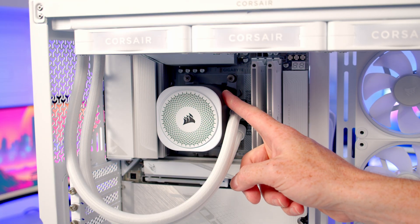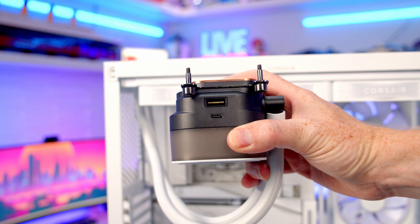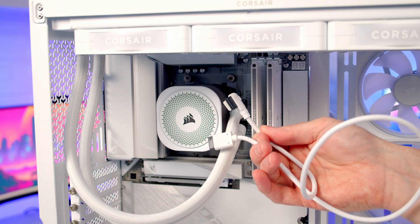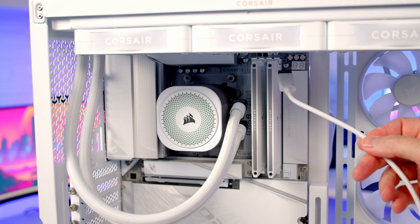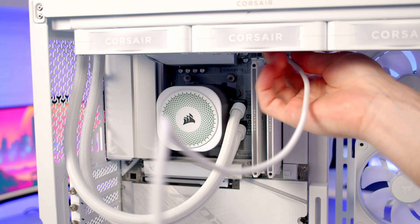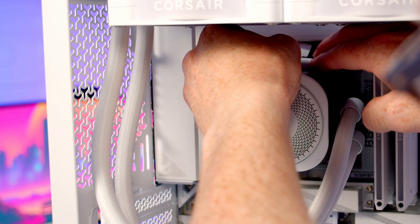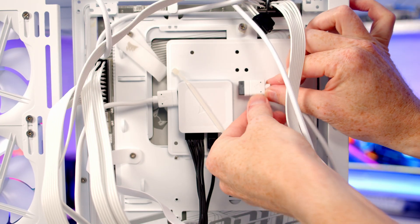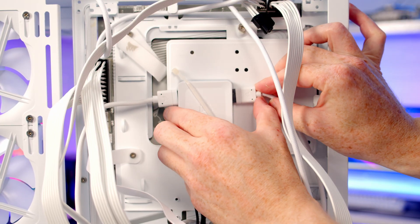Last thing for the AIO: connect the pump to the hub. At the top of the pump is a connector similar to the fans. Pass the longer connection through to the back and plug the smaller connection into the pump, then plug the other end of the pump cable into the other port on the hub.